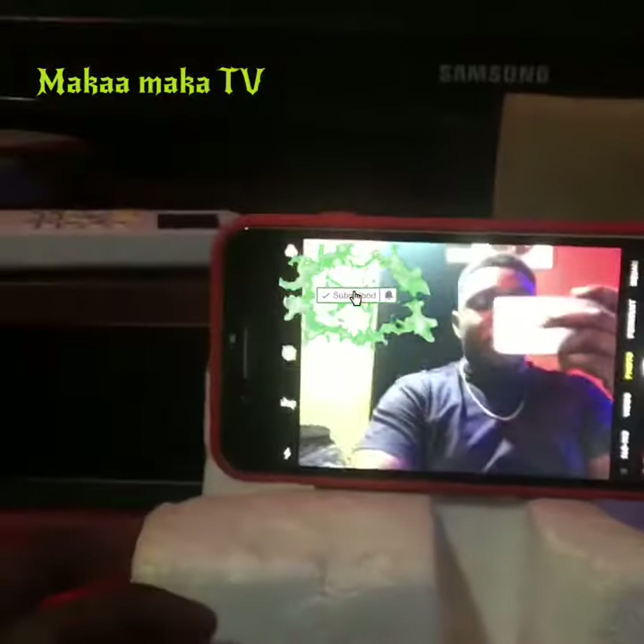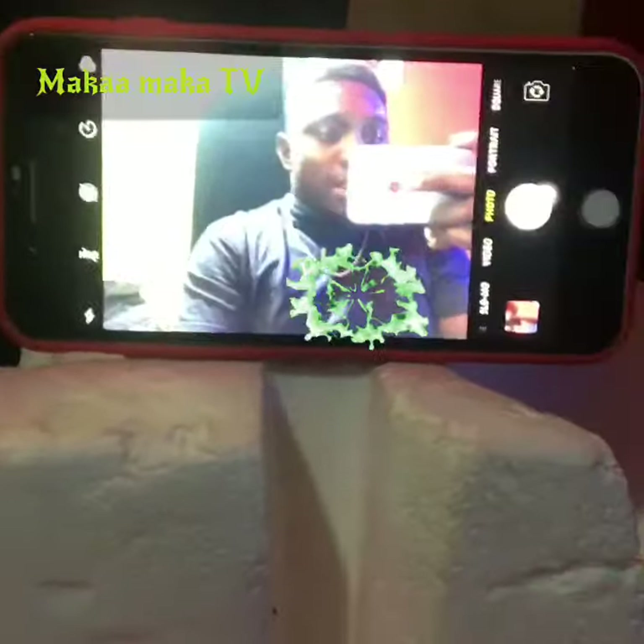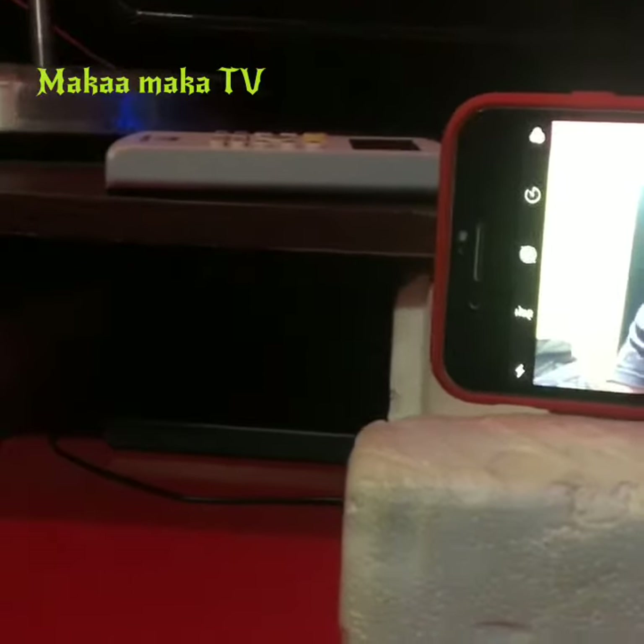Please share your ideas in the comment section below — just tell us the easiest way to make your own tripod for your YouTube channel. This is Makamaka TV, have a nice day.